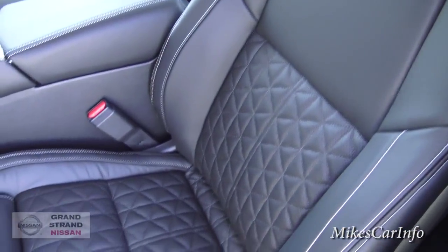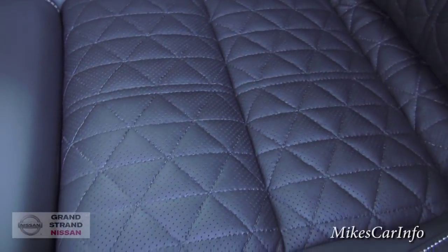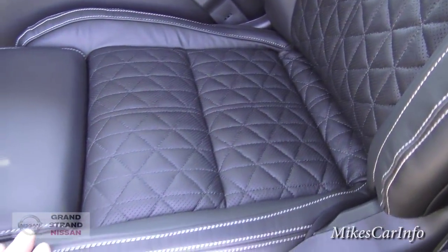Look at the seats — they feel amazing. That leather in the center is just a super high-quality feeling leather.